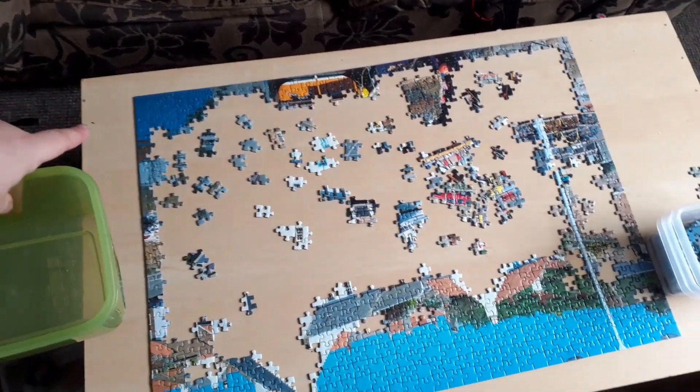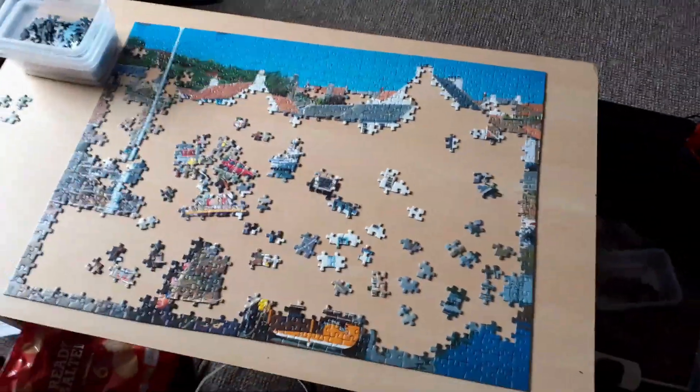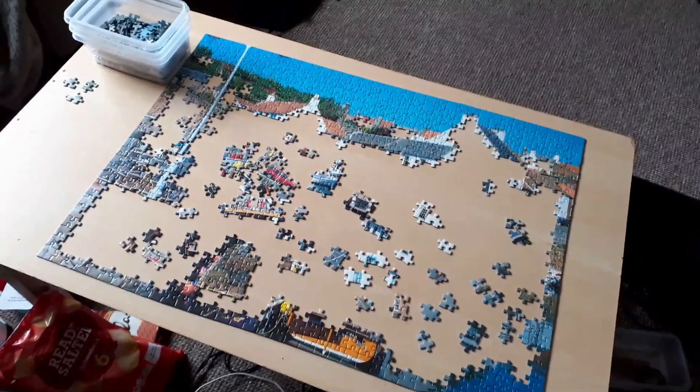I'm going to try and work on this corner. From your angle it's actually upside down, so if I turn this way you actually get the proper jigsaw. This is a thousand pieces, so it's a bigger one than all the other ones I've been doing, so it's going to take me a little bit longer.